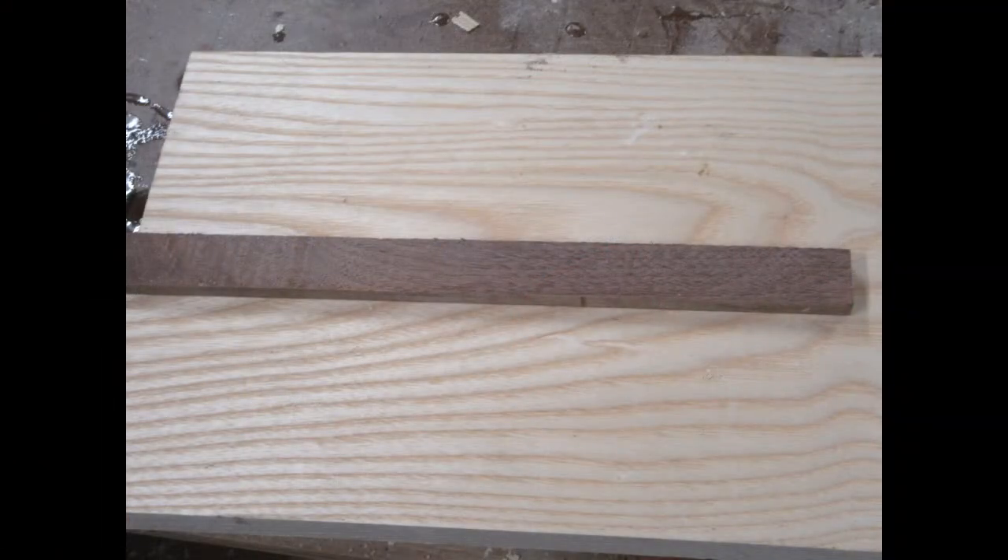I've got some pieces for practicing here, which I highly recommend. The walnut is a quarter inch thick and one inch wide, and I'll wind up cutting that into pieces two inches long. The ash there is just a piece of board I had laying around that will receive the bow ties.